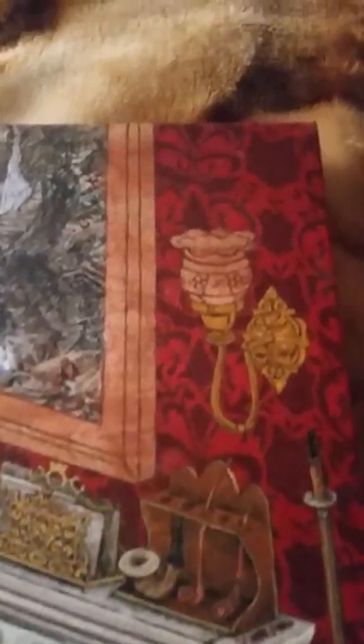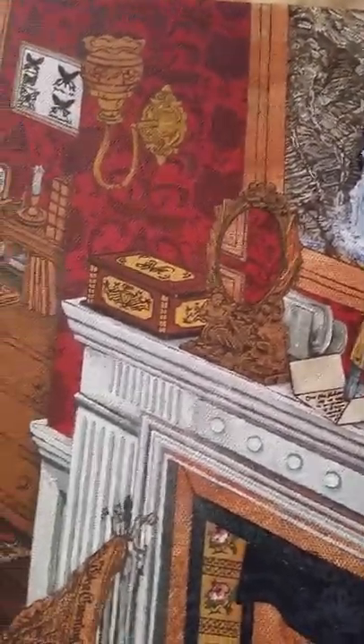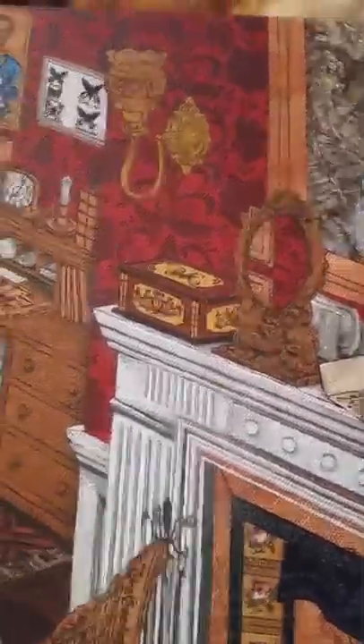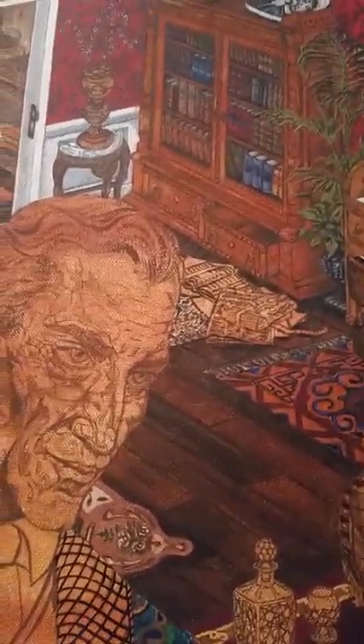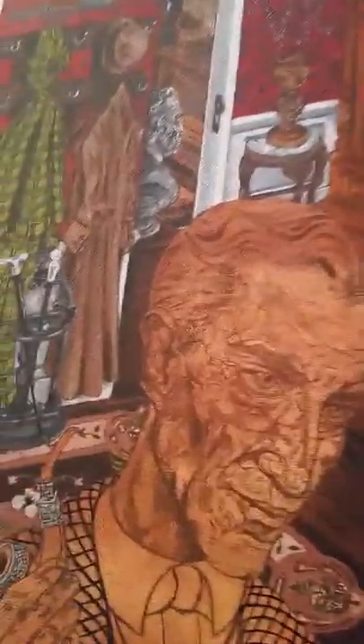Oh my gosh, look at that copper pot — that looks like something mom had. Are you going by memory? Of course you are, Steven, I know your brain. That's neat the way that reflects. Oh my gosh, the little mirror reflects what would be over here. Nothing's here by chance — everything relates to one of the Sherlock Holmes stories.